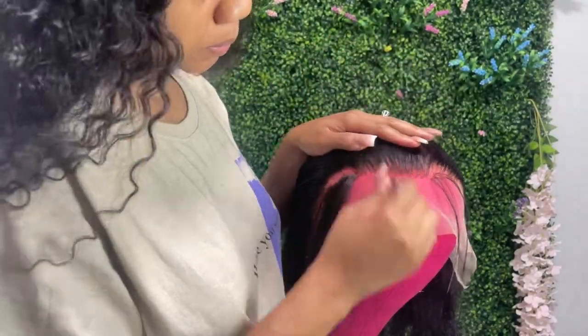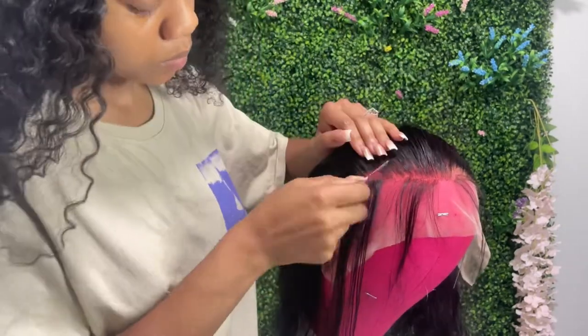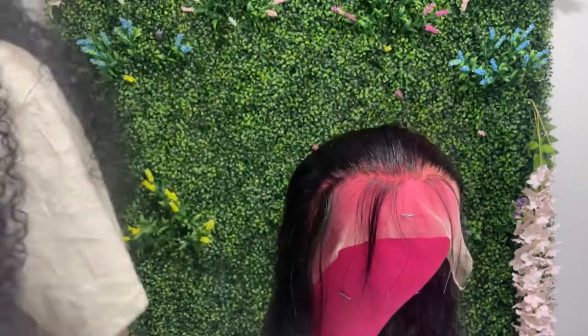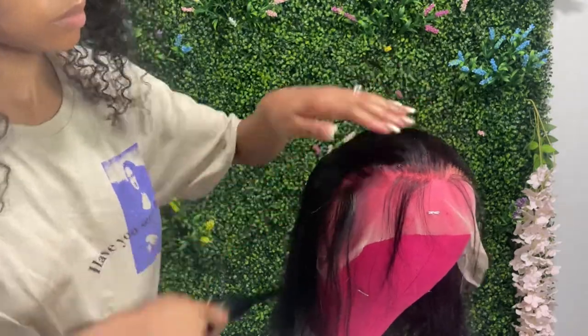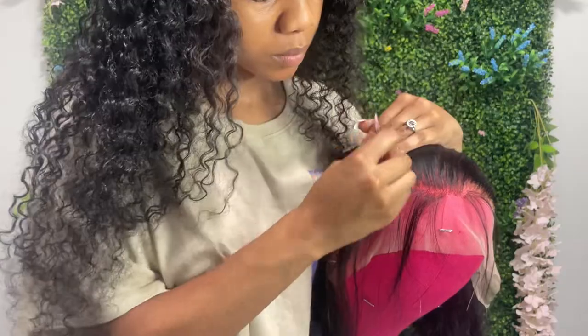Welcome to my channel. Getting straight into the video, I'm redefining the hairline on a bring-your-own-bundle wig. This is a service I offer where clients can provide their own bundles and frontal or closure, and I construct a wig for them. This wig is actually fitted to my client's head for a true fit.